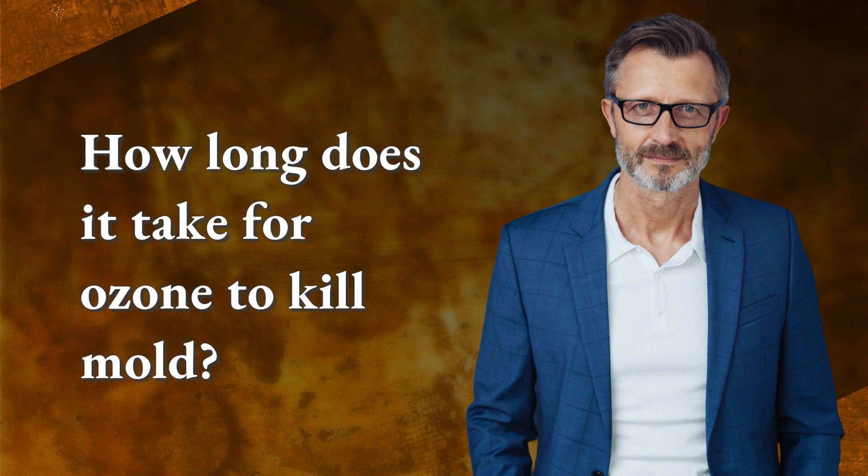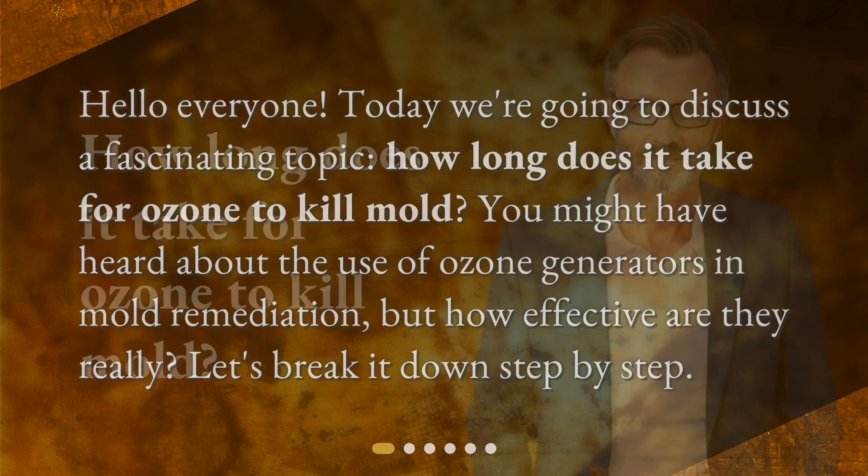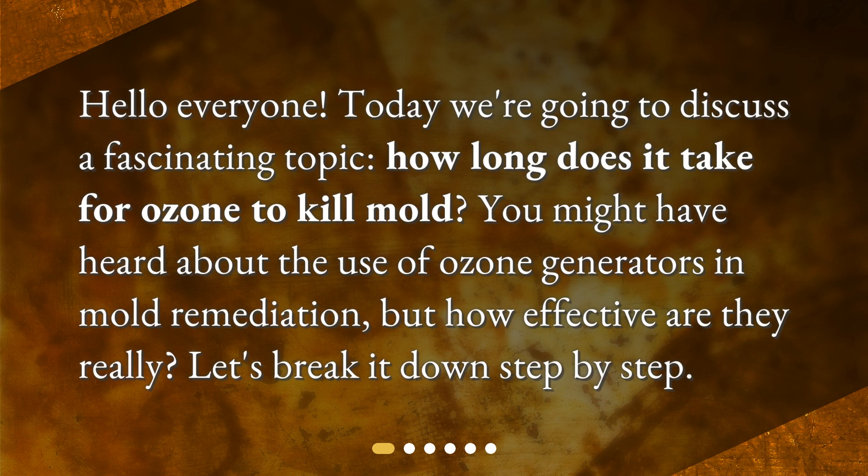How long does it take for ozone to kill mold? Hello, everyone. Today, we're going to discuss a fascinating topic: how long does it take for ozone to kill mold? You might have heard about the use of ozone generators in mold remediation, but how effective are they really? Let's break it down step by step.